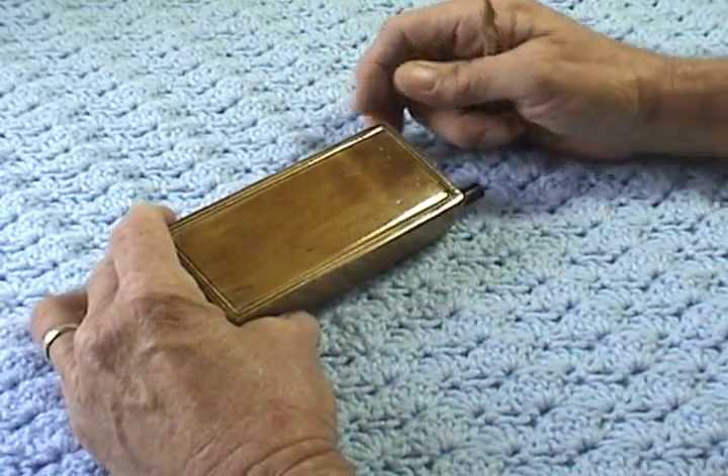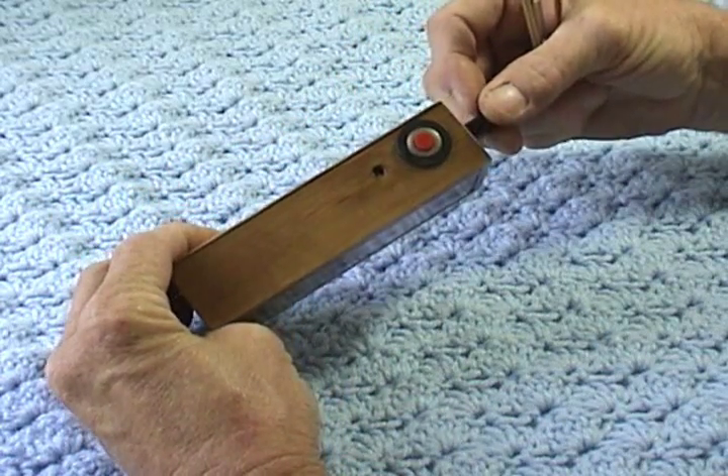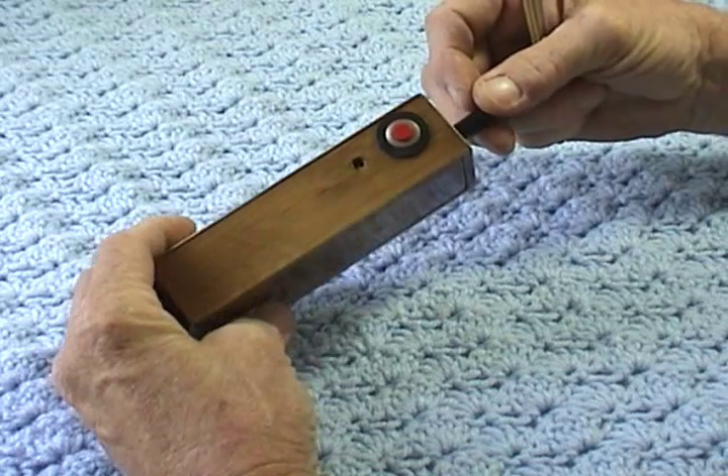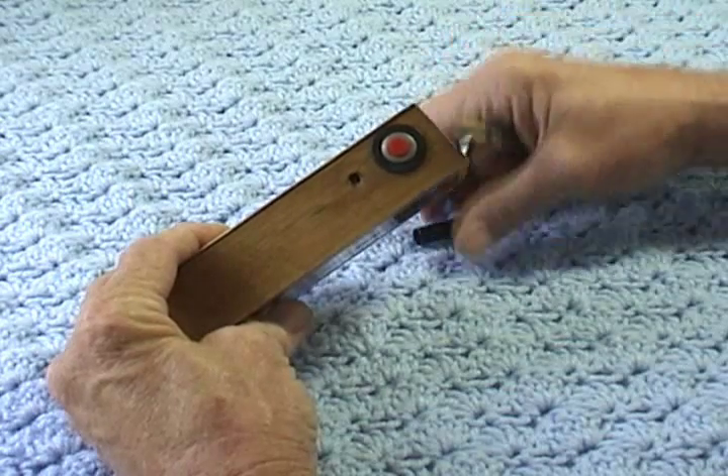Hello, everyone. I just wanted to show you my latest little tinker job, an e-cigarette box mod. My son in Oklahoma wants to quit smoking, and he asked if I would build one of these for him.